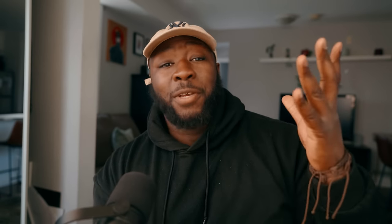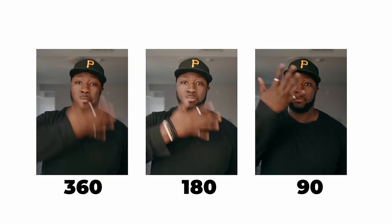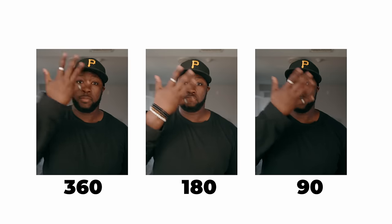For everybody that was complaining about the FX3 or the FX30 not being a real cinema camera — y'all can shut up now — because the new firmware update gives the one thing that people complained about the most, and that's shutter angle. Gone are the days of using shutter speed all the time and going to 1/48th or 1/96th of a second to make sure you have an accurate shutter angle. Now you're going to be able to toggle your shutter speed or shutter angle, and we could all calm down and stop complaining.